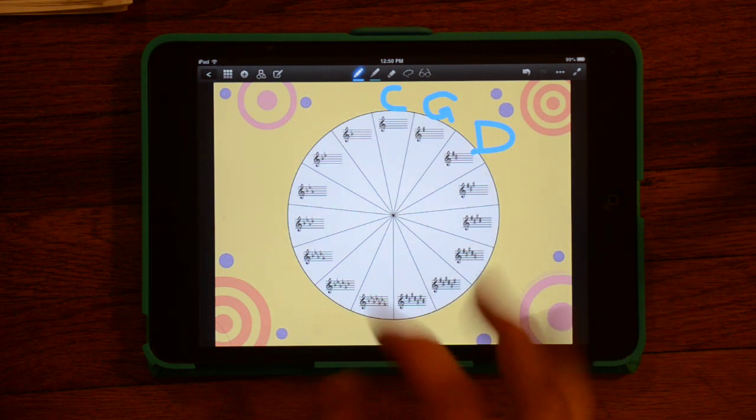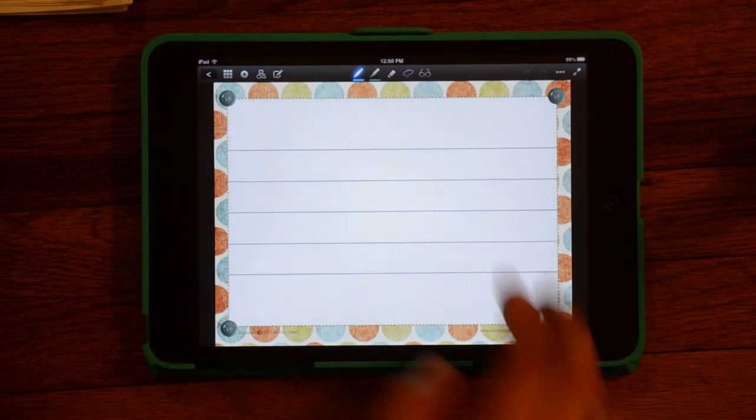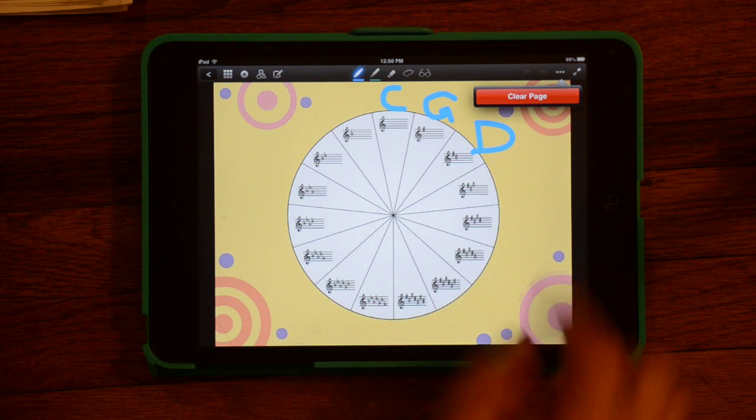This is all in the same notebook. If I want to go back to the previous page, you can swipe with two fingers to go back. And once again, I can clear this page if I'm done with it.